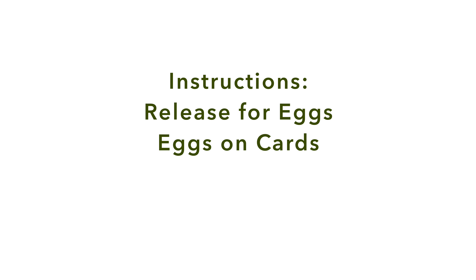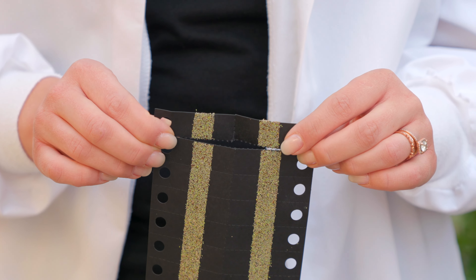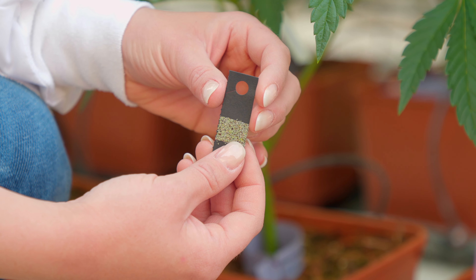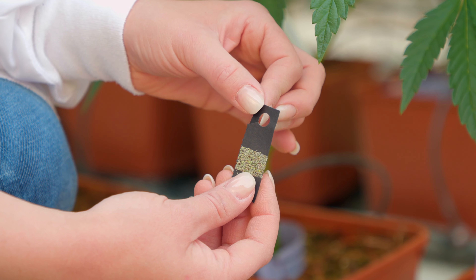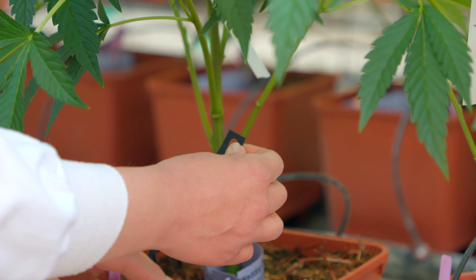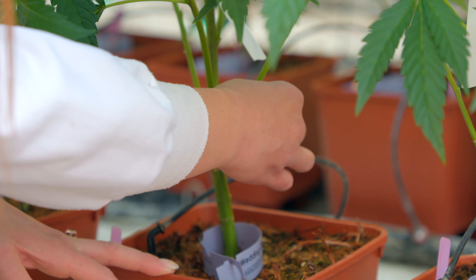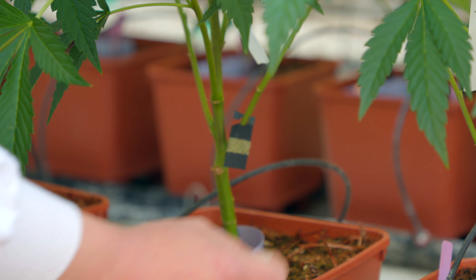Eggs on cards: To divide the segments, turn the card over and either tear or use scissors to cut along the perforations. Release as soon as lacewing larvae start to hatch from the eggs. Eggs will turn from green to gray before hatching. Hang the segments near the pest infestation and keep them protected and away from direct sunlight.